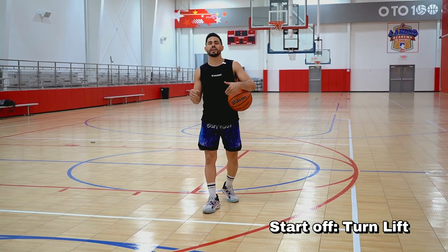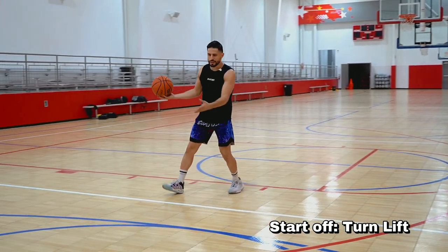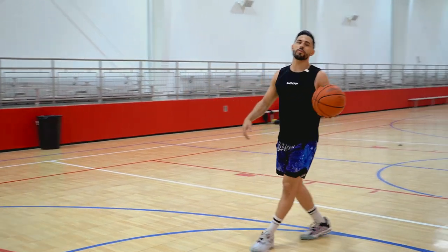We're going to get into a turn lift. As I turn and I lift, I get my defender off their heels, getting downhill, and my pickup's going to be a tuck, finishing at the rim with my left hand.